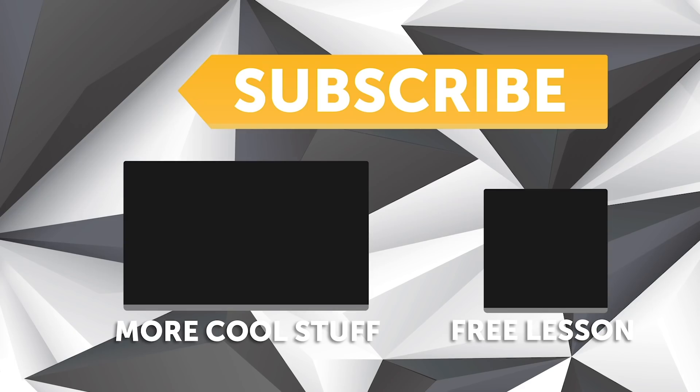If you liked that video, make sure you give it a thumbs up and subscribe if you haven't already — a new video is released every week. Click the link in the description to claim your free spot at the next live lesson.